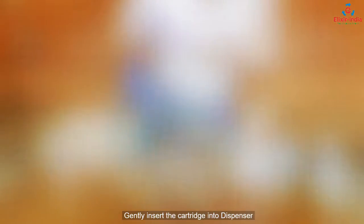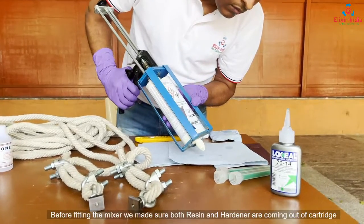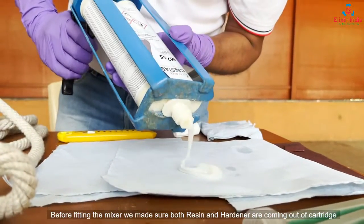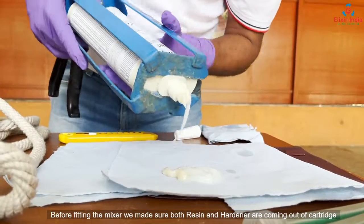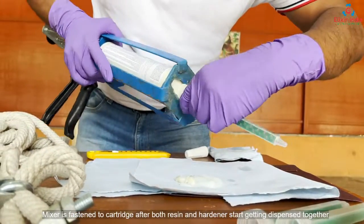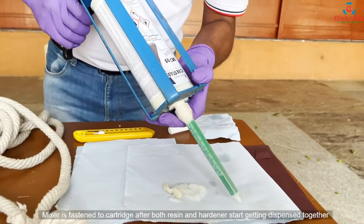Gently insert the cartridge into the dispenser. Before fitting the mixer, we make sure both resin and hardener are coming out of the cartridge. The mixer is then fastened to the cartridge after both resin and hardener start getting dispensed together.